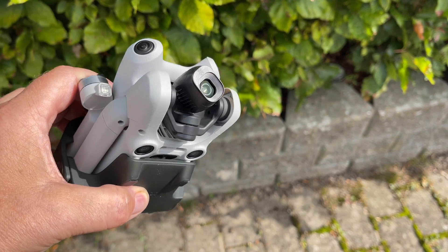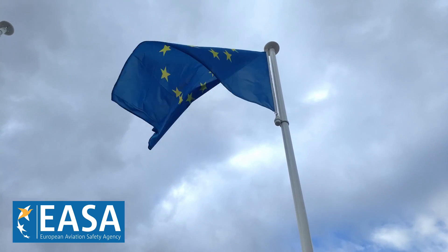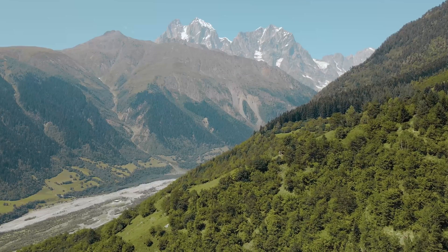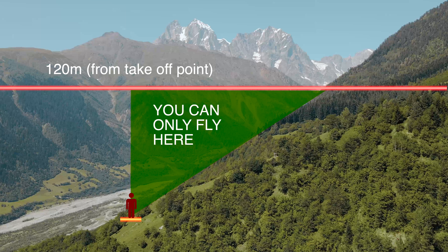With the introduction of the DJI Mini 4, we saw DJI enforce the 120 meter limit for pilots flying in the EU under the EASA drone regulations. Having this limitation introduced right out of the box caused a lot of frustrations for people that live in areas with mountains, because the 120 meters is set from the takeoff point — so you can imagine the issues if you plan to fly on a mountainside.